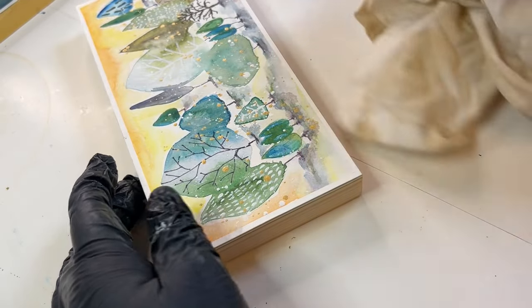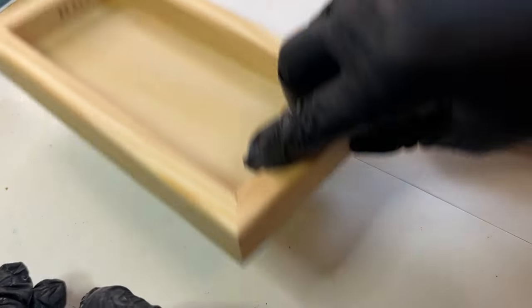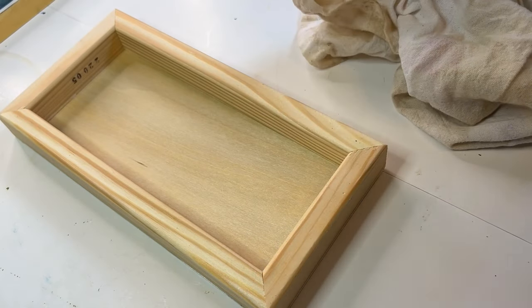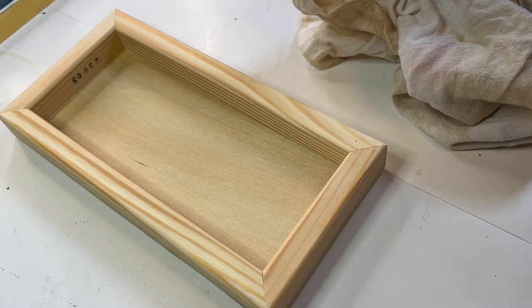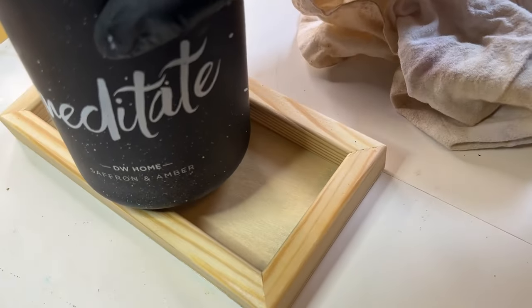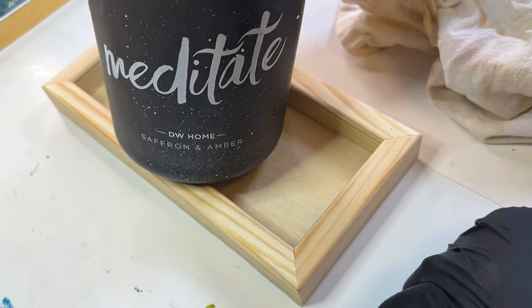So now I'm going to turn this over and put something heavy on it. Put a jar — well, don't put a jar of water, that looks like it was going to be a bad idea. But if you have a candle or whatever it is that you want to put on there, you can.